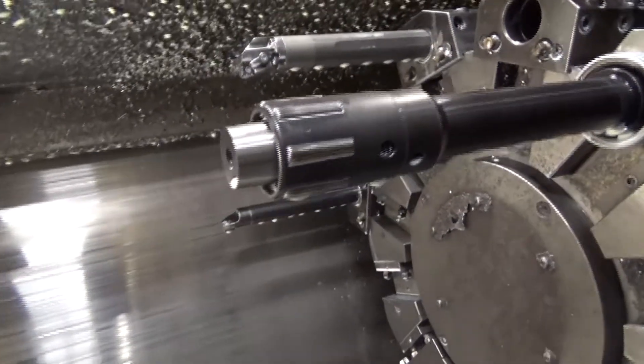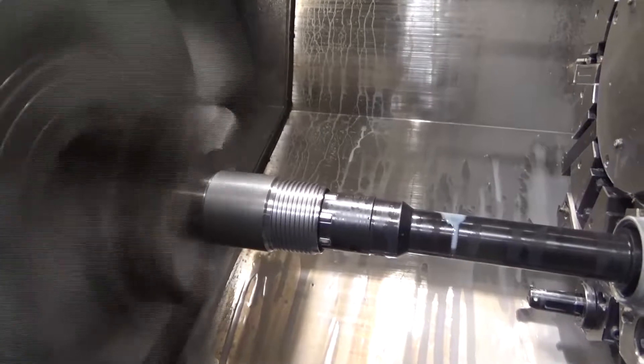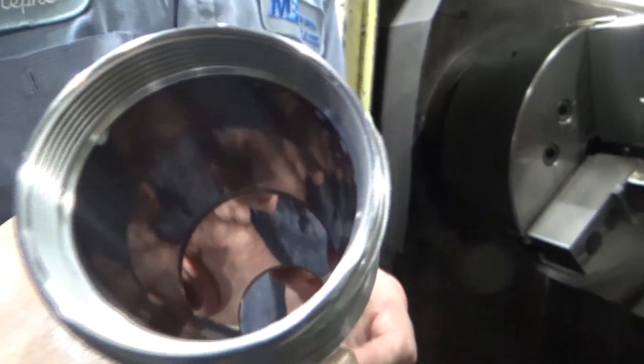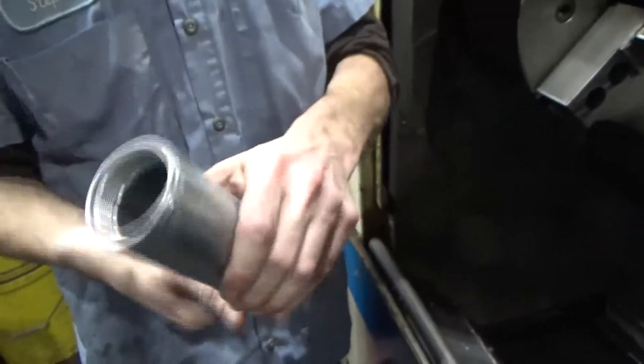This is a very unique piece of equipment that allows us to hold sizes very closely. And as you'll see here in a minute, the quality of the finish is really first rate. It has two internal threads and it has the active thread on the OD there for the coilover adjuster.